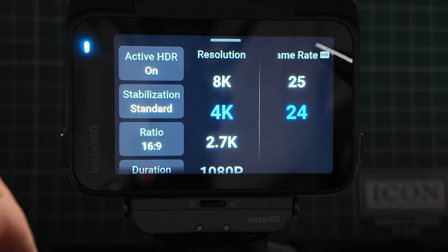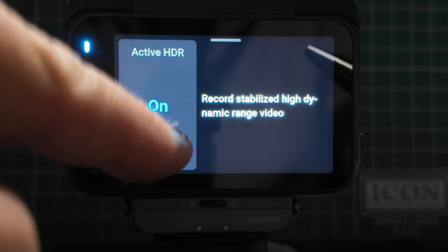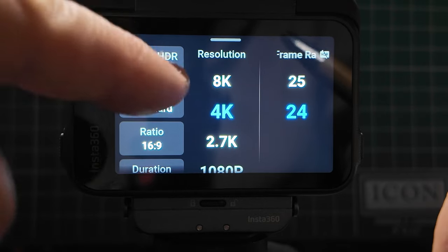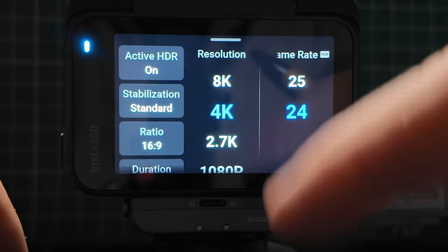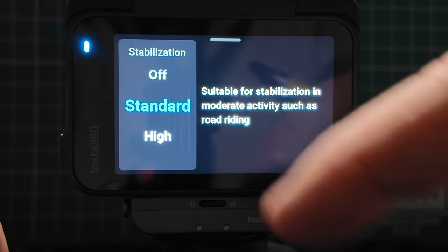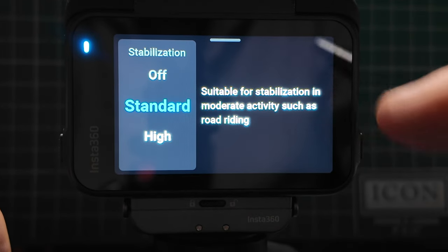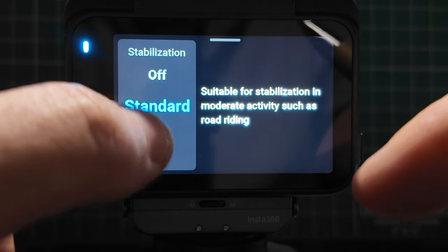On the top left-hand corner, we've got active HDR — you can quickly turn that on or off. The beauty of this menu system is that if you've got something on, it will be shown in blue, so it's much easier to see if it's on or off. Stabilization — clicking into that, we see options for off, standard, or high. It gives you information: standard is suitable for moderate activity such as road riding, and high is suitable for extreme sports such as mountain biking.